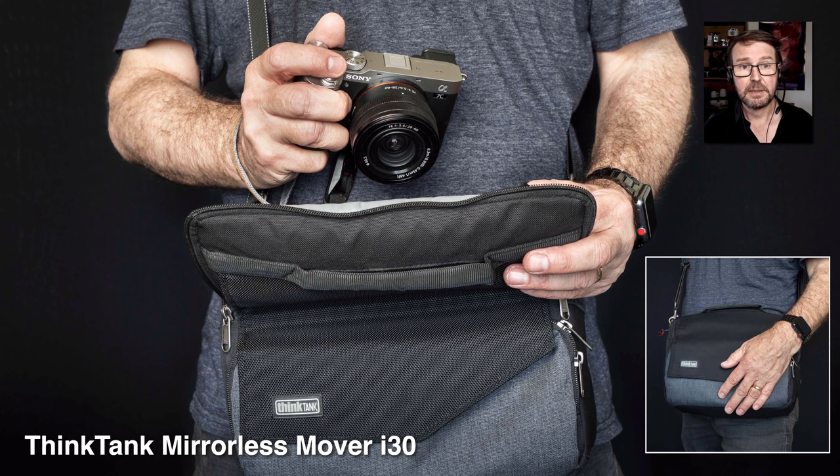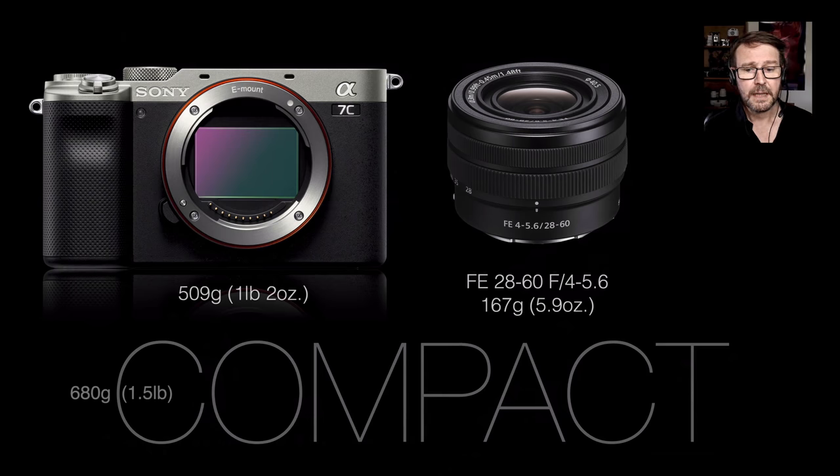All of this goes into a light, portable messenger bag — the Think Tank Mirrorless Mover i30. At the bottom of the image I have an iPad Pro and the bag is no bigger than the length of that iPad. The small messenger bag isn't even crowded, because the kit lens collapses in on itself to take up very little space. This messenger bag can be carried discreetly on the street, and it's small enough to pass as a second bag when boarding an aircraft — it pushes under the seat in front of you.